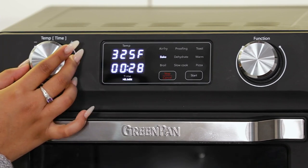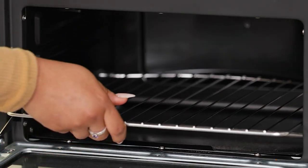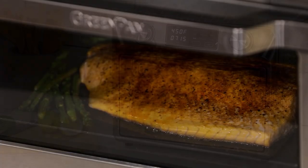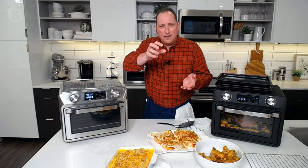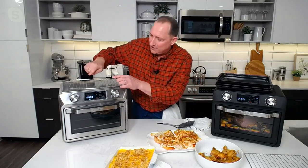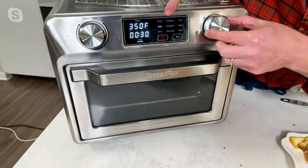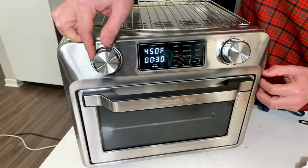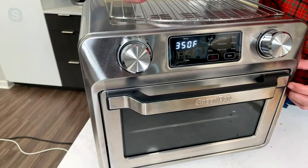Let's go through the functions. It air fries, proofs your bread, toasts, bakes. It has three rack positions, an air fryer basket, a roasting pan, and a nonstick catch on the bottom. It's digital — with a manual dial you could never tell if you're at 350 or 375. You twist here for the time, press in to change the function — proofing, toast, bake, dehydrate, warm, broil, slow cook, pizza, air fry — then adjust temperature and set your time. Say 40 minutes at 350, press start. Very easy, anyone can do it.